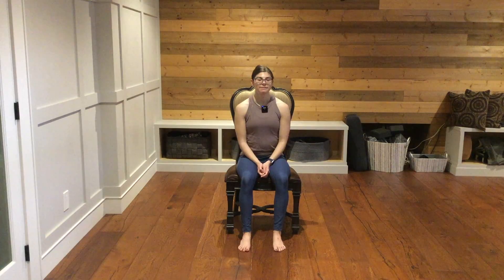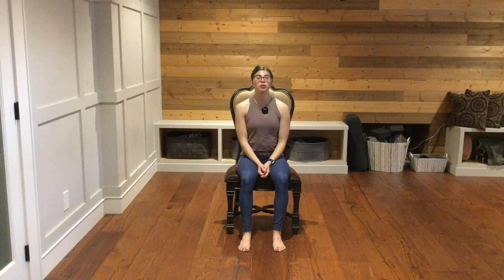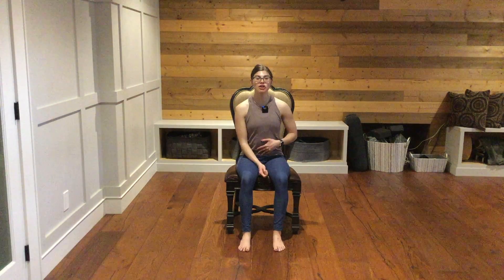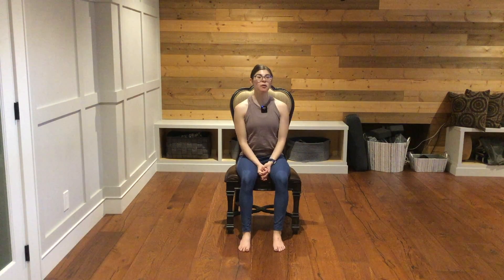Grounding down through your lower body, taking this time to center. And then find more length through your spine, lifting up through the top of your head, engaging your core — the center of your body — as well as all of the muscles along your back.